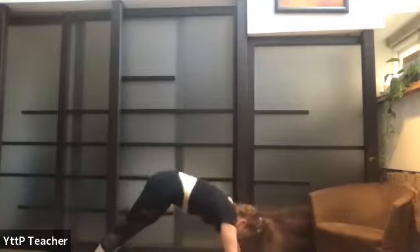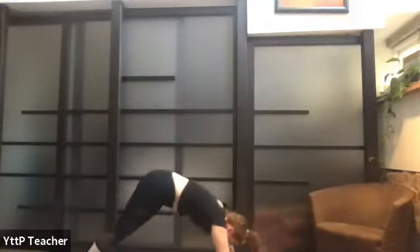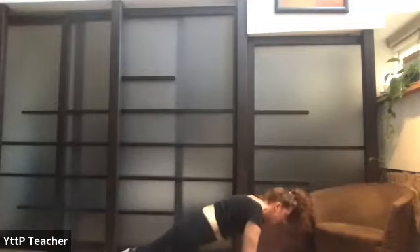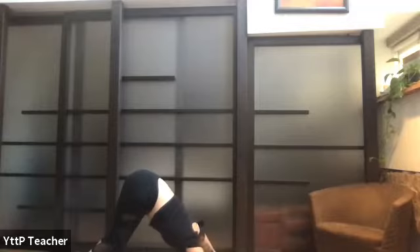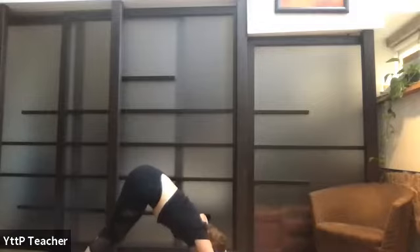Inhale, upper push-up plank, draw the belly in. Exhale, down dog. Just one more: inhale, upper push-up plank. Exhale, down dog. Wherever you are in your breath cycle, exhale all the air out — anything you don't need this morning. Inhale from heels to hips to crown of the head, and sigh it out, open through that mouth.